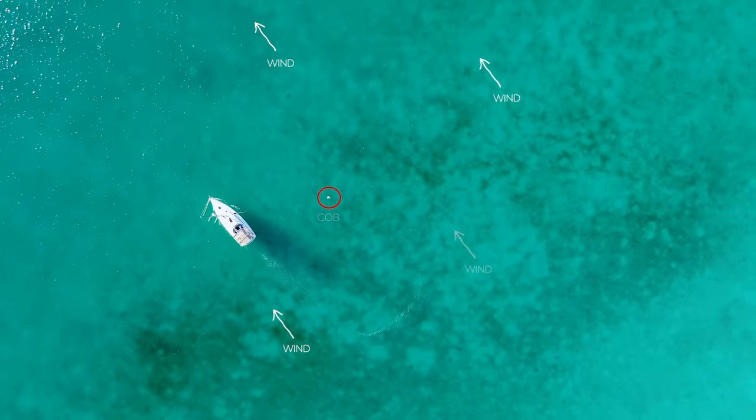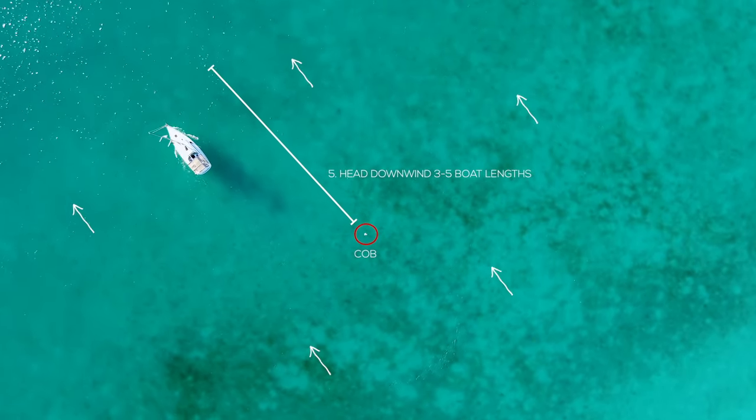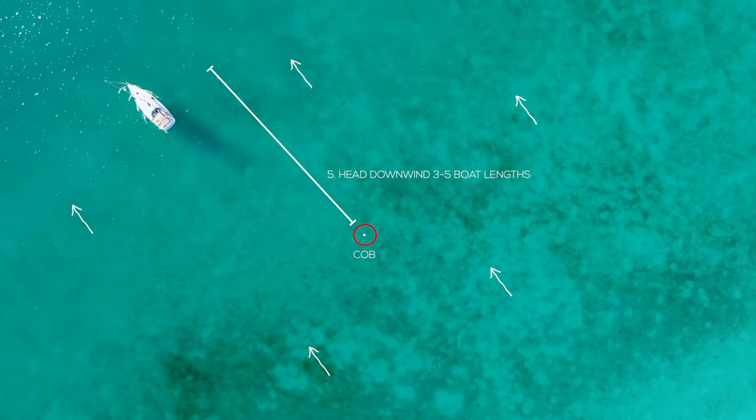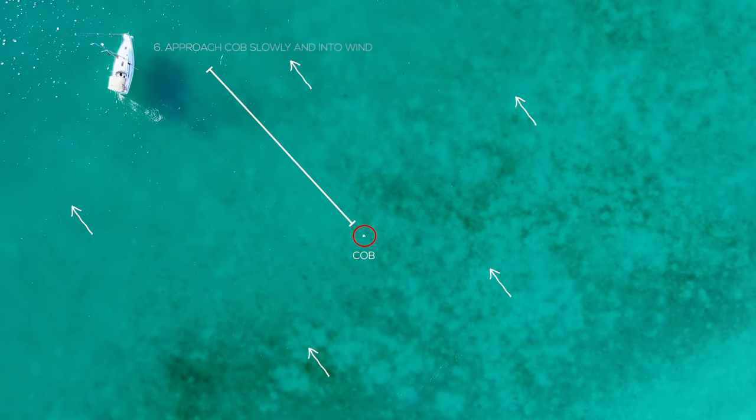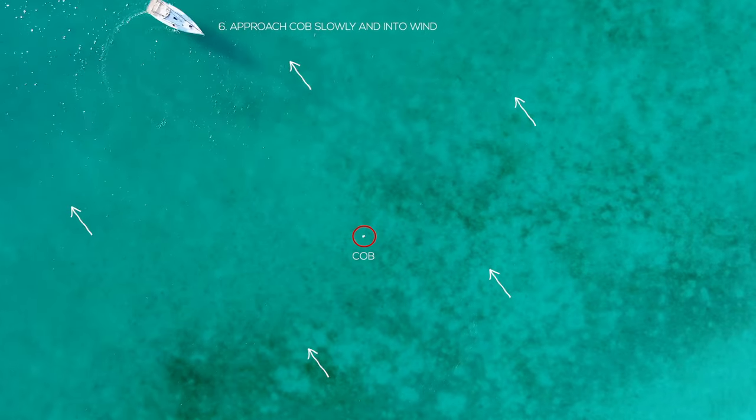Once your sails are down, go ahead and motor three to five boat lengths down from the crew that's in the water. It's really important that it's three to five boat lengths — you actually need that distance when you turn the boat around to get the boat into the wind and to control your speed. You'll be tempted maybe to just swing a quick circle, but inevitably your boat's going to end up at a different angle to the wind and it's just going to blow you away.